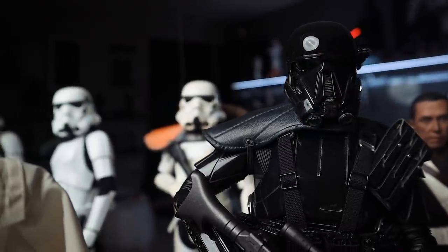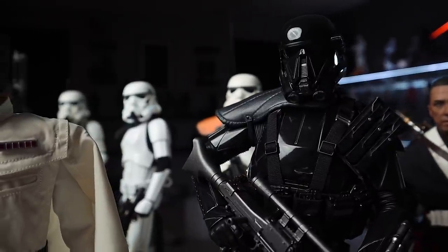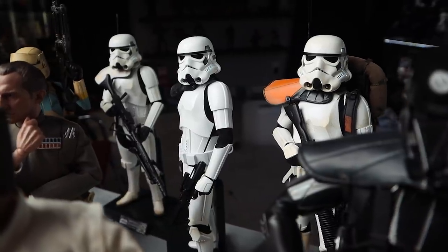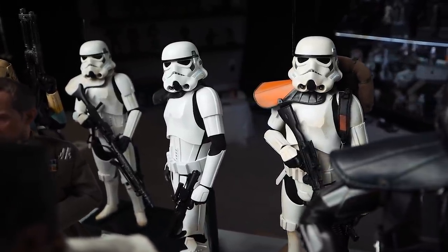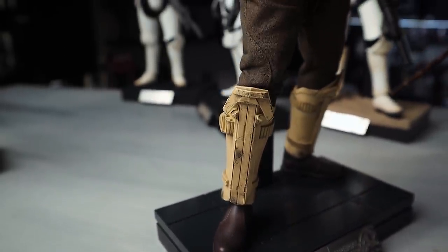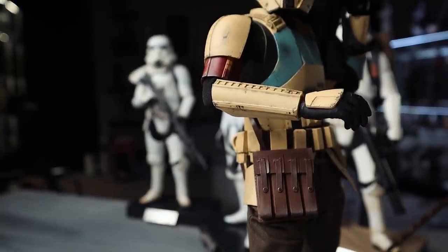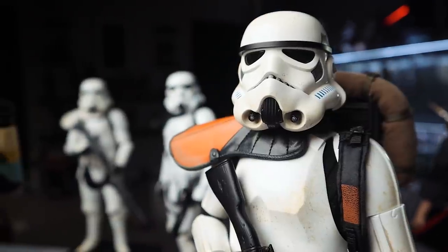And then to cap it all off, guys, we've got Director Krennic. I am so happy I ordered a second one of these. If you haven't already jumped on the wait list with Sideshow Collectibles, I would do so. You might be able to find one at a local comic shop or another online retailer. I'll put a link in the description below so you can get on the wait list with Sideshow. Just gorgeous — holy cow. If you haven't already checked out my Hot Toys collection video from a couple weeks ago, I'll put a link below for that as well.